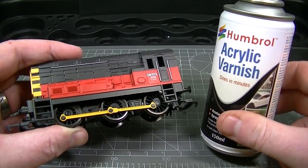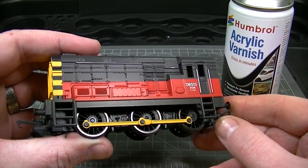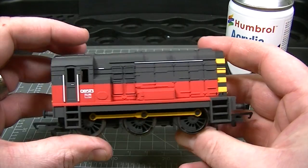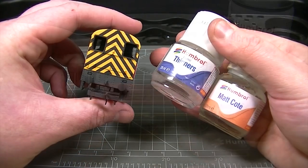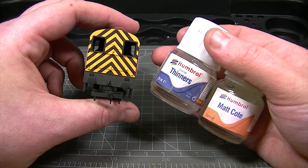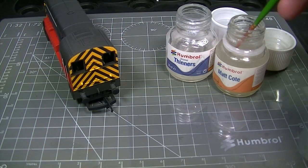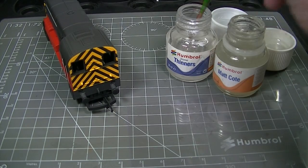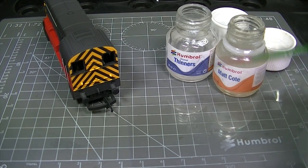In preparation for the weathering, Humbrol acrylic spray varnish in matte effect has been sprayed over the factory satin finish, replacing it with a perfectly flat surface on which all of the weathering powders will be applied. Humbrol matte coat thinned with Humbrol enamel thinners will be used as a carrier for the weathering powders. A mixture of 50-50 matte coat and thinners is made up and then painted onto the surface of the locomotive.